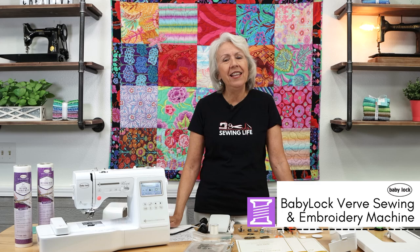Hi, I'm Pat from the Sewing Studio Fabric Superstore, and today I'm going to show you how to use your brand new Baby Lock Verve sewing and embroidery machine. In this video I'm going to go over the accessories included with this machine, the sewing and embroidery features, and other important points to get you sewing and embroidering on your machine in no time. So let's get started.